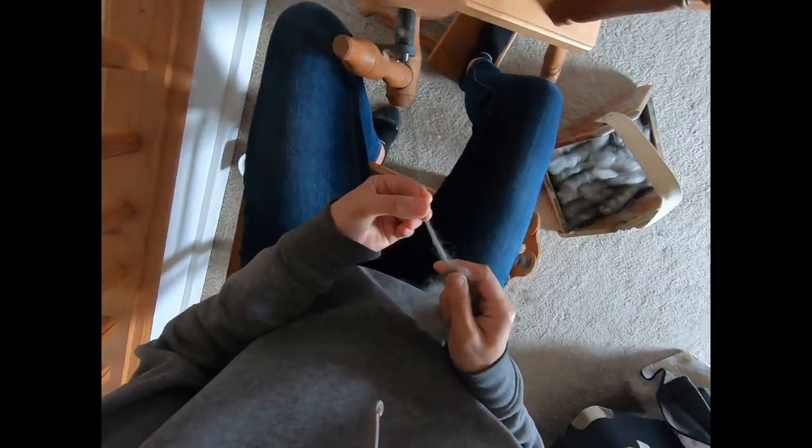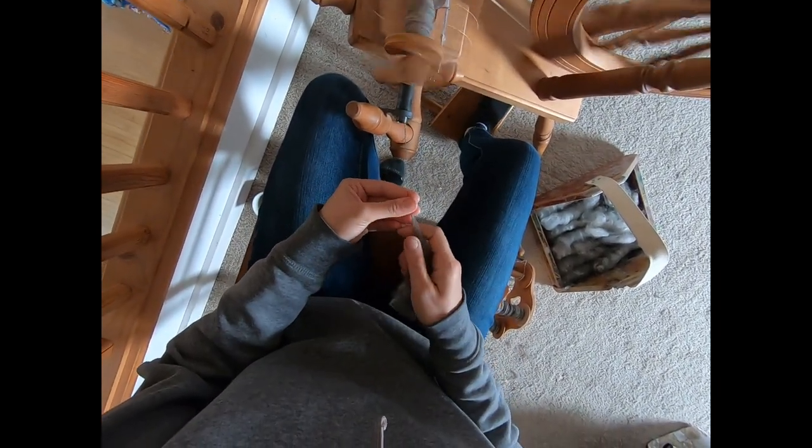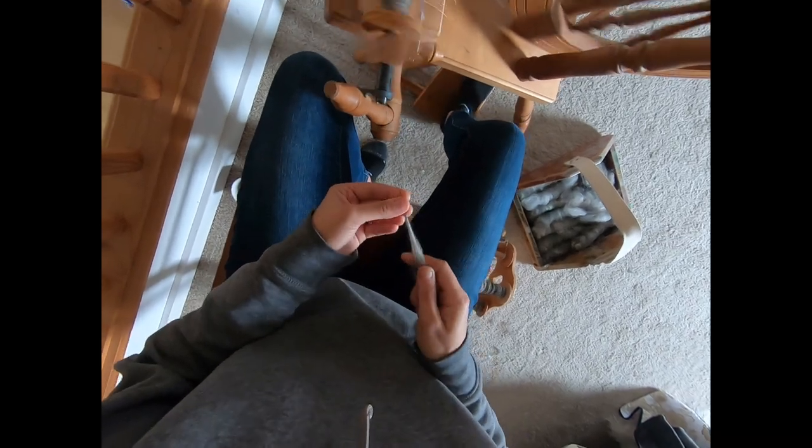Sometimes I spin yarn with a project in mind from the beginning, and sometimes I just spin yarn letting the fiber tell you what it wants to do. Yarn fiber like this will tell you how it wants to spin if you listen to it. The Gotland is very nice because it's a flexible fiber — it's okay being spun thick, it's okay being spun thinner. The Angora is a bit more picky; it prefers to be spun thin. Angora likes to be spun thin because each individual Angora fiber is thin itself, so it naturally wants to be spun thin.